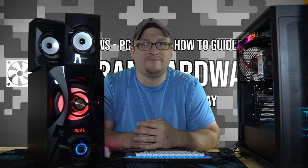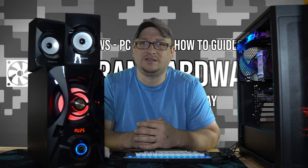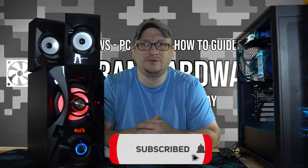Let me know in the comments what you're using for your audio device — whether it's just headphones, speakers, or both. I'd like to know because I'm actually shopping. Alright guys, I'm Ryan with Veteran Hardware. If you haven't liked and subscribed by now, please do so — it helps me out a lot. I'll see you guys in the next one.